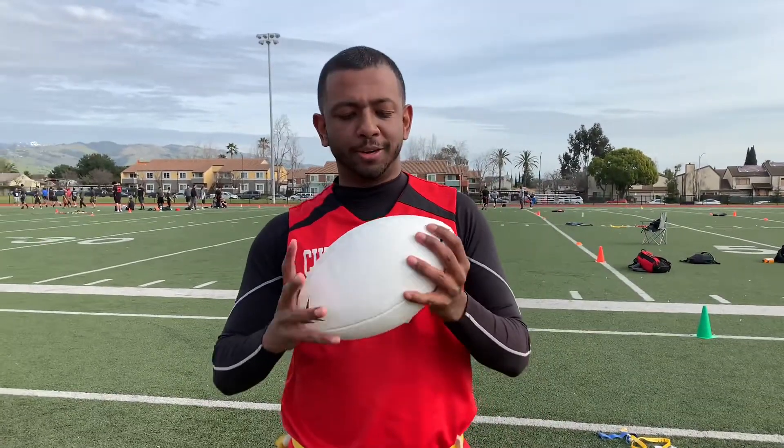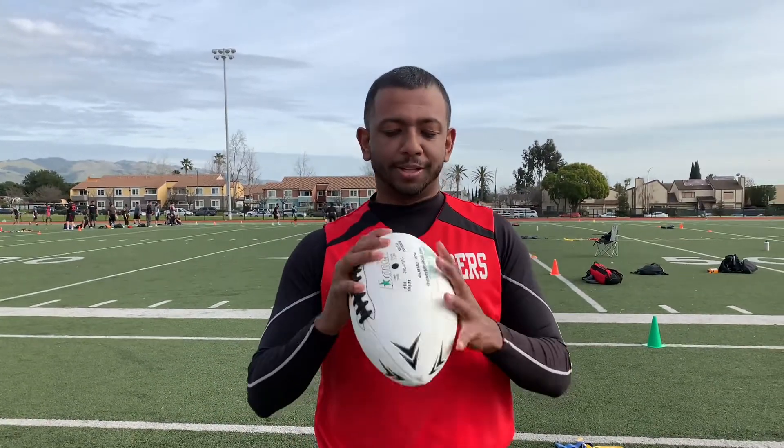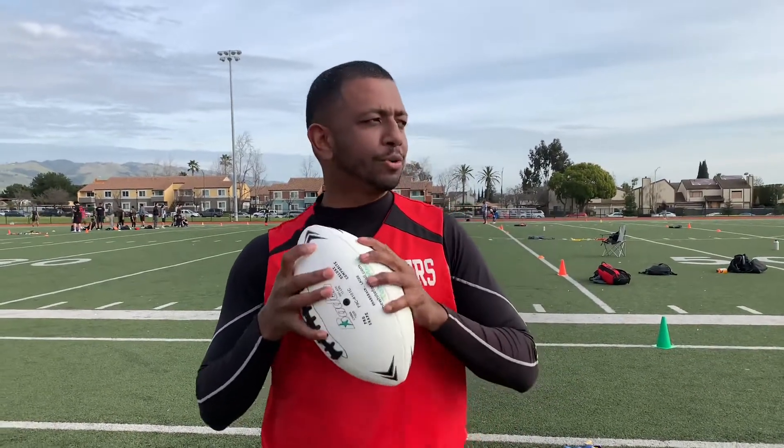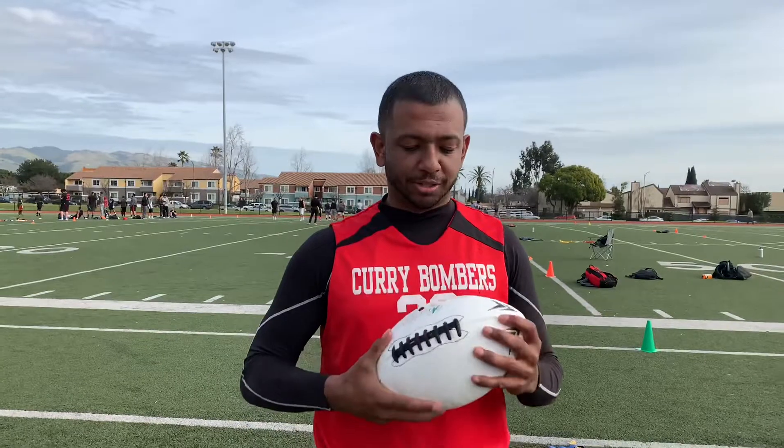What's up guys, we are here. The white football has better grip and lets you throw farther. I can usually throw a normal football about 30 to 35 yards, but with this I can throw about 50 yards.